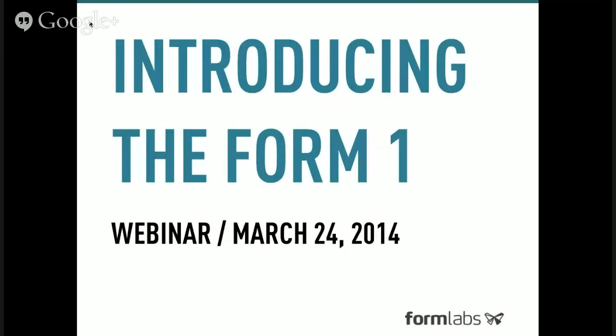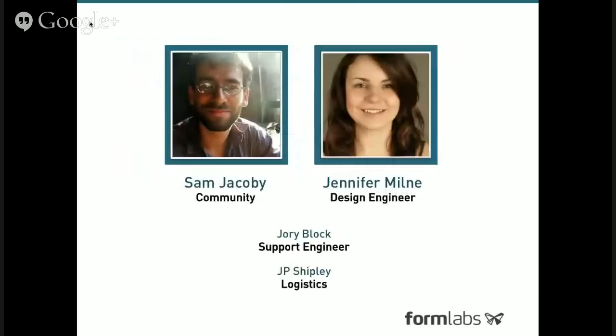Welcome everyone to the Form 1 Formlabs webinar here on March 24th, 2014. I'm Sam Jacoby. I manage our community and outreach here at Formlabs, and I'm joined by Jenny Milne, a design engineer here. We'll be answering your questions as well as giving you a broad overview of the Form 1 in all its many and fantastic facets. We're joined by Jory and JP, who are going to be helping out in answering your questions and monitoring the YouTube comments and our Google Plus feed.